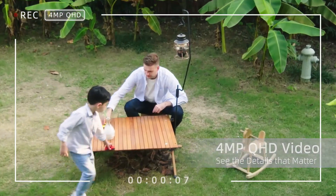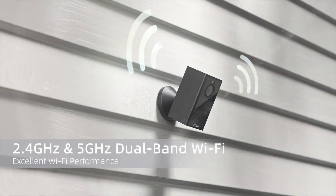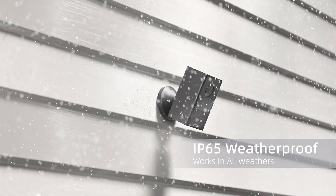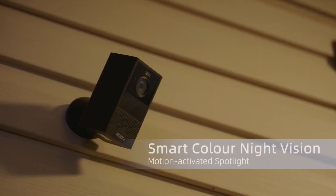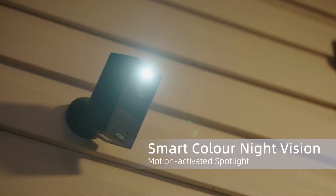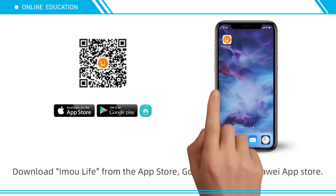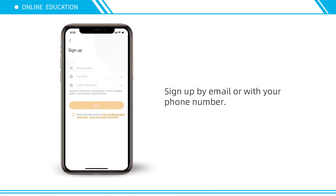See the details that matter. Dual-band Wi-Fi ensures stable video streaming even at long ranges. IP65 weatherproof — works in all weathers. Optional solar panel for non-stop power supply. Smart color night vision with motion-activated spotlight. Download the IMOU Life app from the App Store, Google Play, or Huawei App Gallery, then sign up by email or with your phone number.